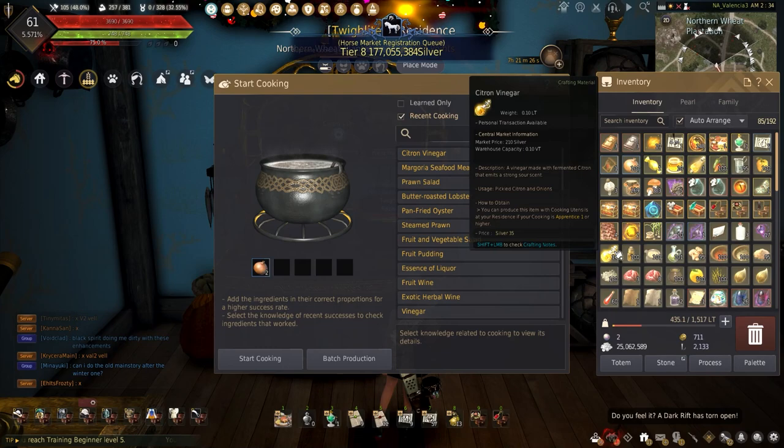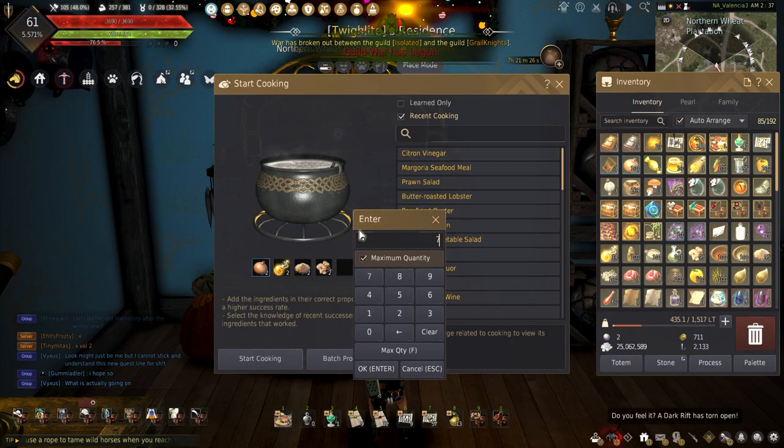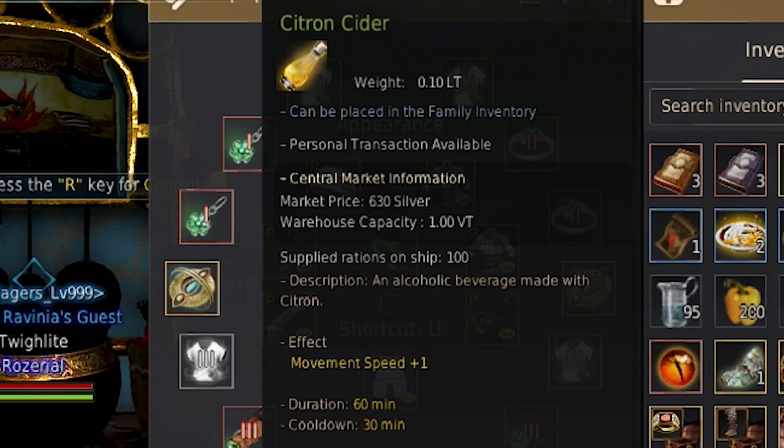Pickled Citron Onion gives plus 10% breathing experience gain for 60 minutes. This requires 2 onion, 2 citron vinegar, 3 leavening agent, 3 sugar, and 1 mineral water.